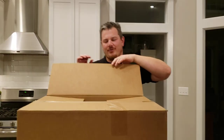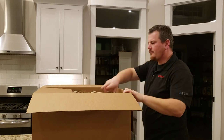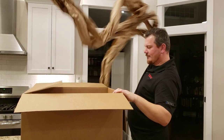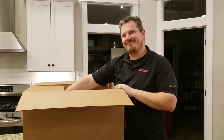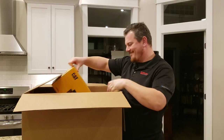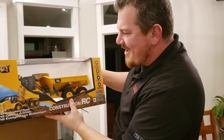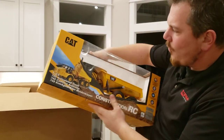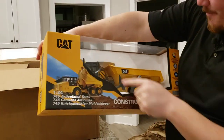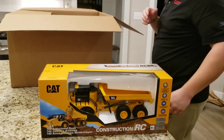I'm going to look inside first. What do we have in here? Oh, that is so cool — it's an articulating construction truck. That is so neat. 1/24 scale, CAT branded. This is going to be awesome. We'll pause and come right back.